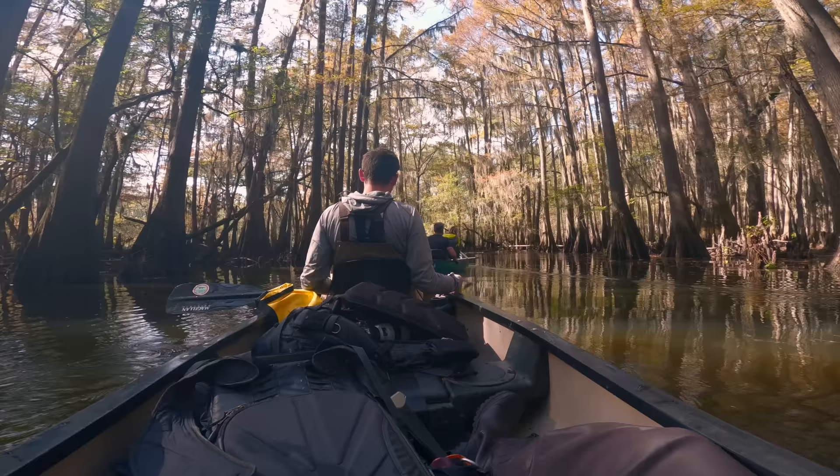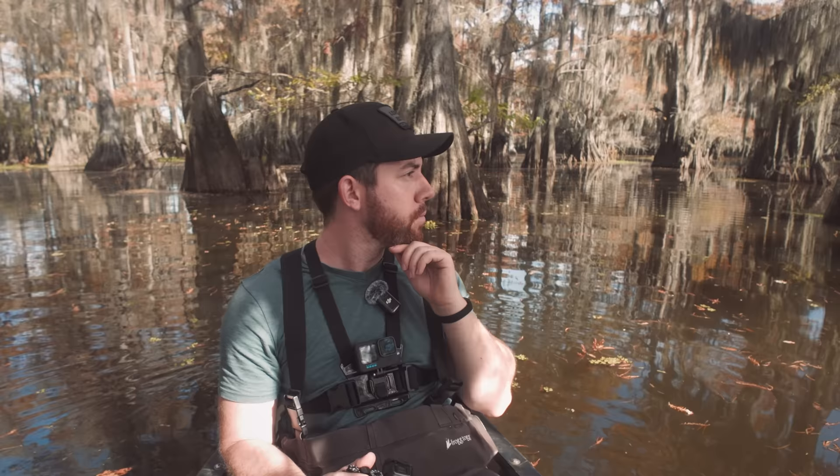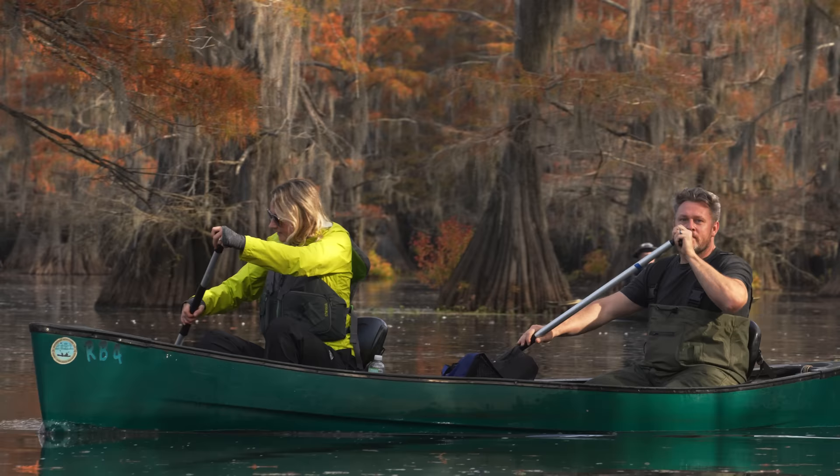Hello friends and welcome to this week's landscape photography vlog. This time we're in the swamps capturing beautiful fall color. In this video I teach you how you can photograph from a canoe, which came with a lot of challenges and learning experiences but ended up being one of the most rewarding shoots I've ever had. We're also joined by a few familiar faces along the way. I really hope you enjoy watching.